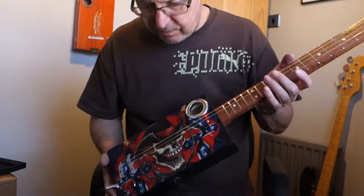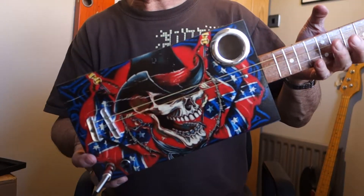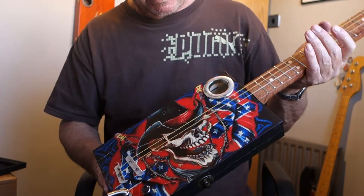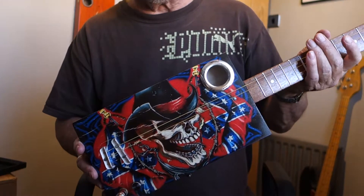Hi guys, tonight I've got for you what I call the Confederate Skull design — the black plain cigar box guitar with the skull with the Confederate flag on.